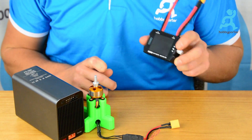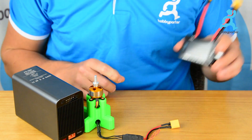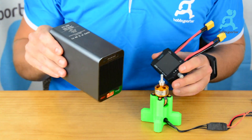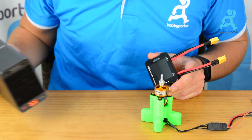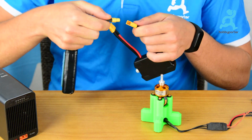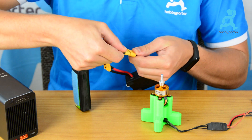I'm now going to show you how to use this tool. We are going to test with a motor with an ESC and with our FT200 from ISDT. First, we connect the battery on the source side.